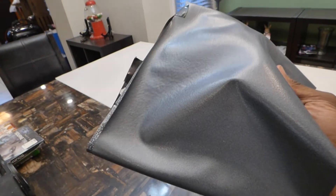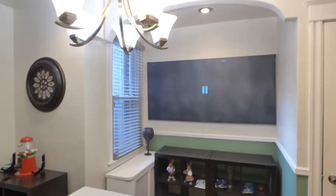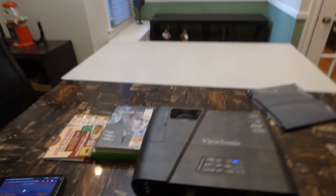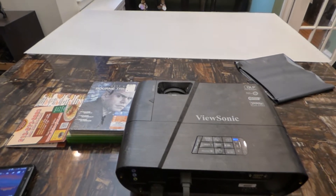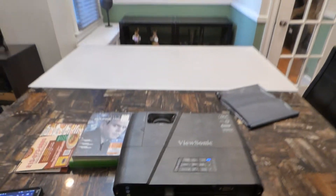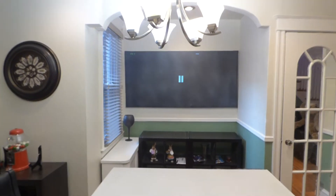This is the Blackout Cloth right here. I'm not only going to show you what it looks like, but I already have it attached to a frame, showing you the performance of it, what it's like stretched over a frame. I'm using my ViewSonic 3200 Lumen Projector. This projector has never been calibrated, no 4K upscaling, still sitting in factory default settings.